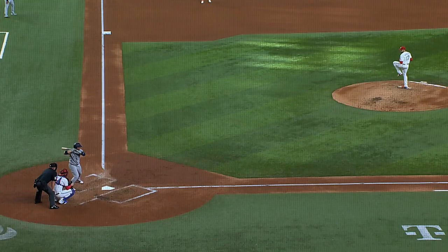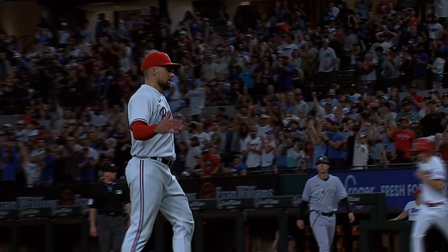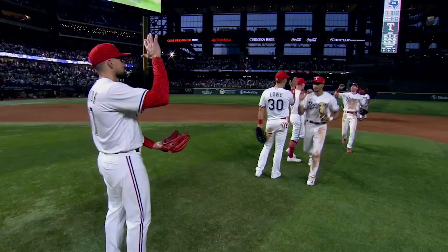Go-to pitch at any count, especially when it's working right. It feeds off the fastball and I've got a lot of confidence in it, so I throw it a lot. Nathan Eovaldi has a complete game shutout of the New York Yankees.